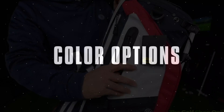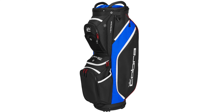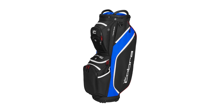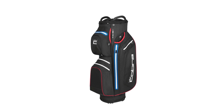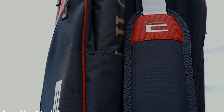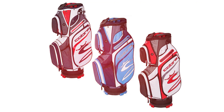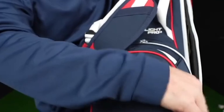Color Options: The Cobra Ultralight Cart Bag offers a variety of color options to suit different tastes. Whether you prefer classic shades or vibrant hues, there is a color for everyone. Each color is meticulously chosen to complement the bag's design, ensuring that every golfer can find a bag that matches their personal style.